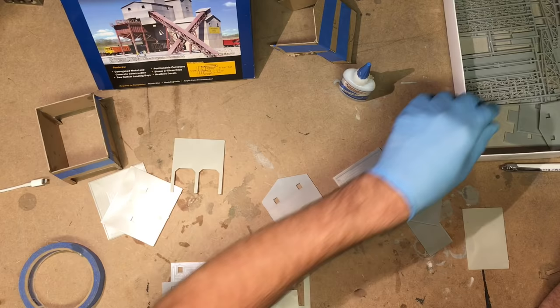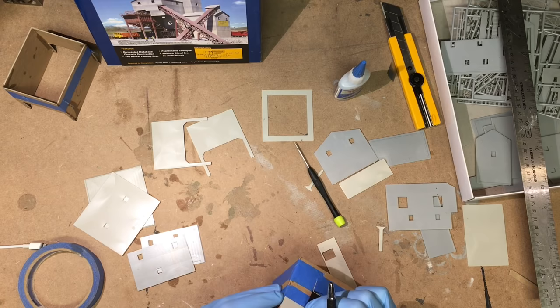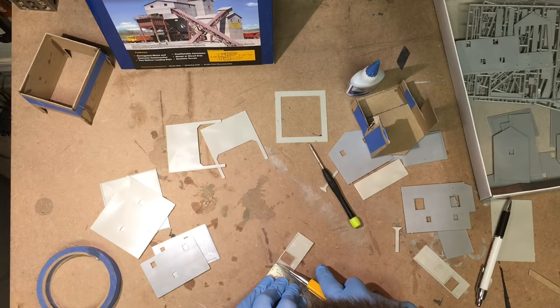With all the chipboard pieces cut the way I needed them, I could use those as templates for the actual styrene kit pieces. Once I had cut all the kit pieces to size and sanded the edges smooth, I could assemble the kit. The main mine structure goes together pretty quickly and I used some 1-2-3 blocks to help keep things square.